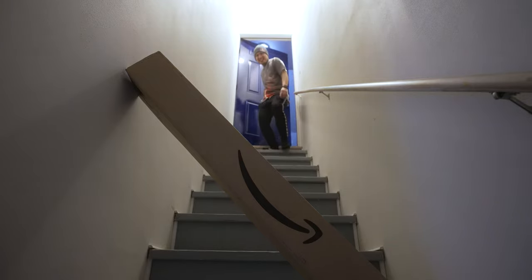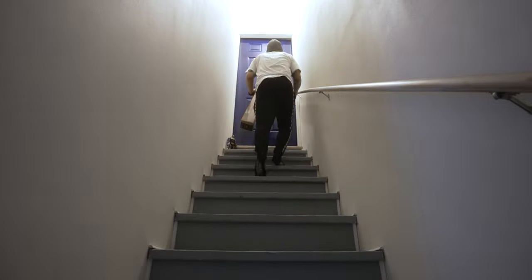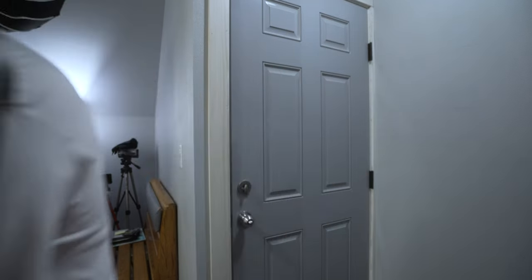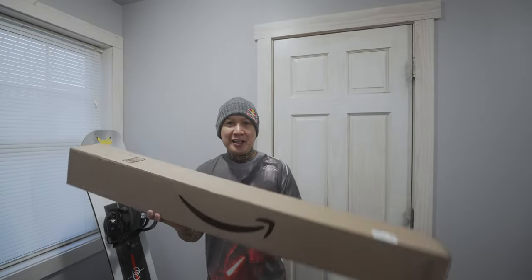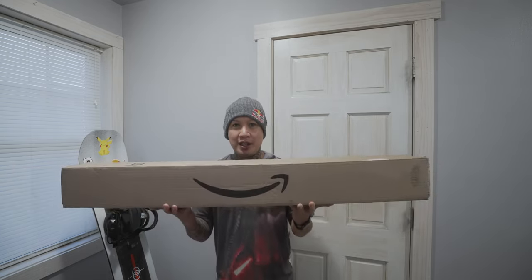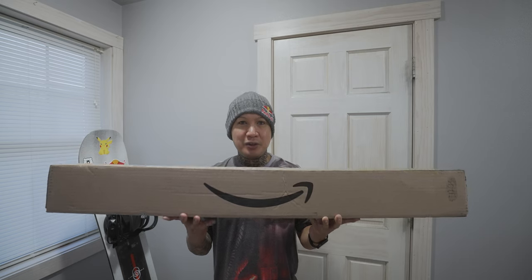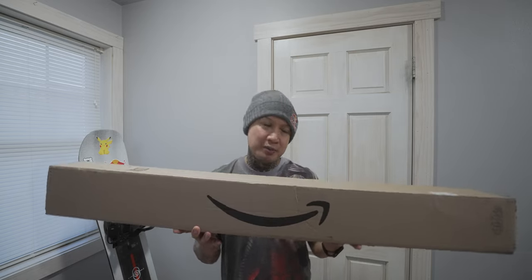Yes! I got a new lightsaber. Hey guys, today I got this lightsaber from Amazon, made by this company called Kybers. I'm really excited about it because it's my birthday in a couple of days and I wanted to get a new lightsaber, and I'm going to be showing you guys a pretty cheap entry point into lightsabers. So let's go check this out.